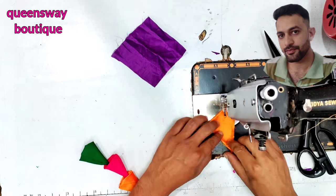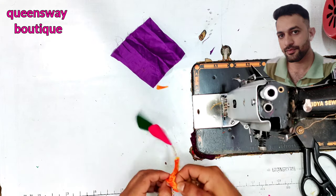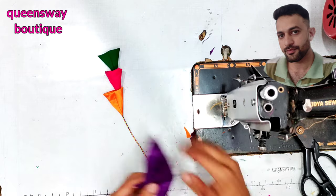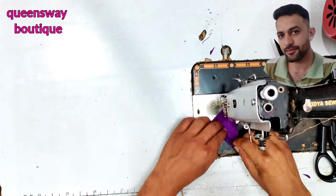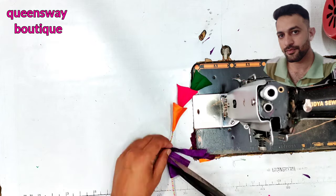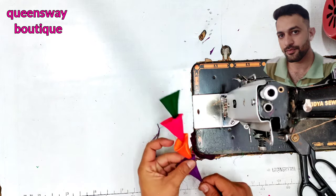This is the main part of the Tazzle. The gap is correct, and it is very important. This is the main part of the Tazzle.